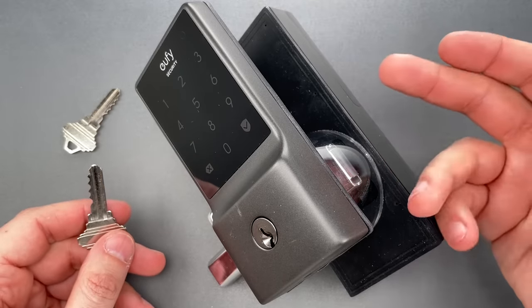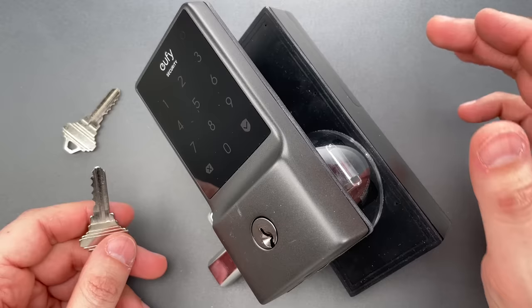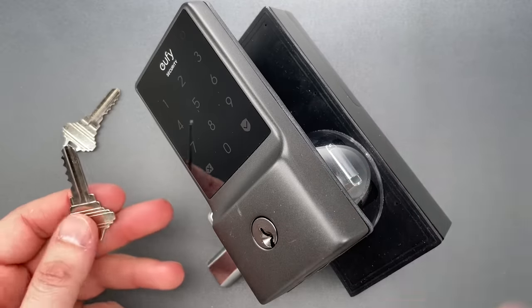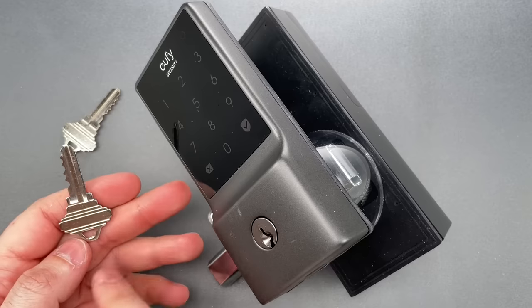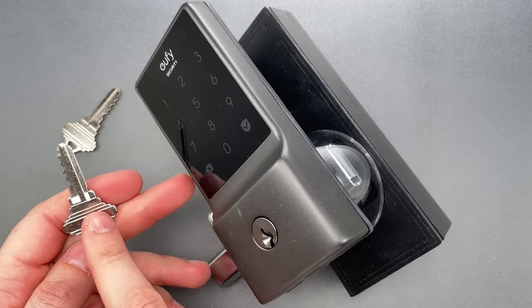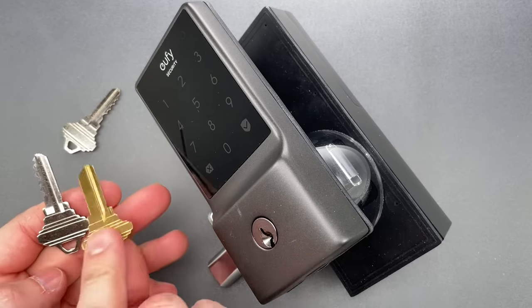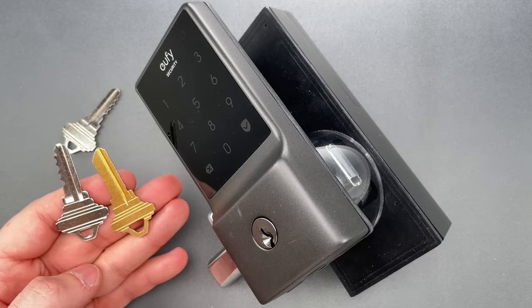Installation is simple, as is setting up your smartphone app. So far, so good. Then you go to your local hardware store to get copies of the key. The clerk at Ace or Home Depot takes one look and sees the bow shape indicating a Schlage C keyway. They take out the appropriate SC1 blank, cut your keys, and send you on your way.